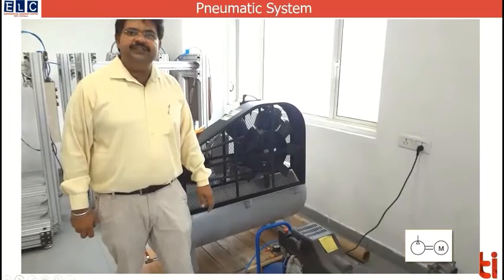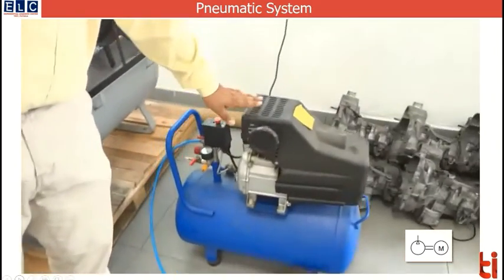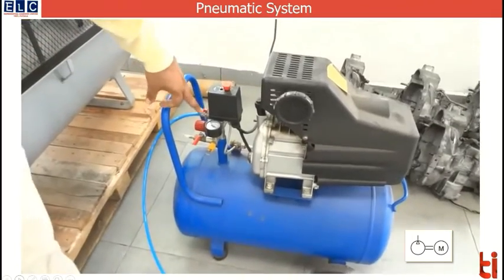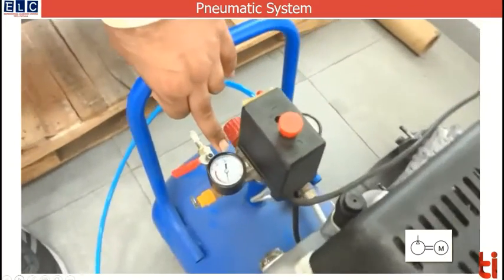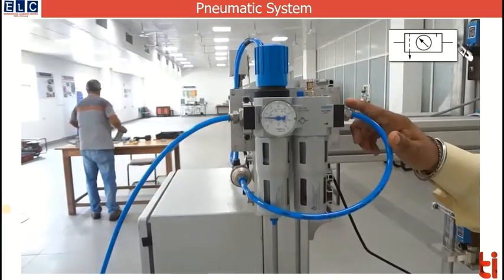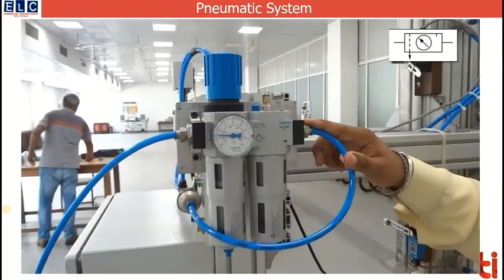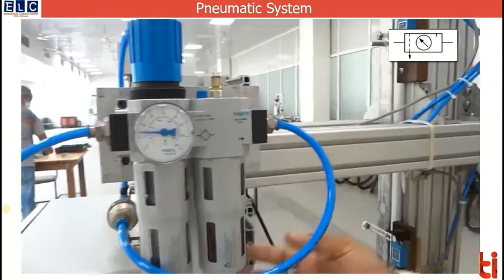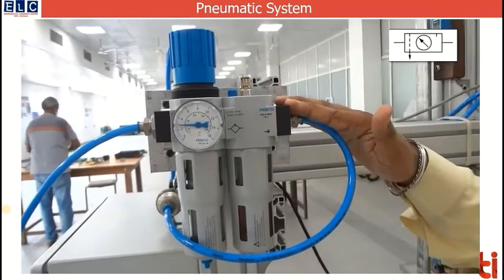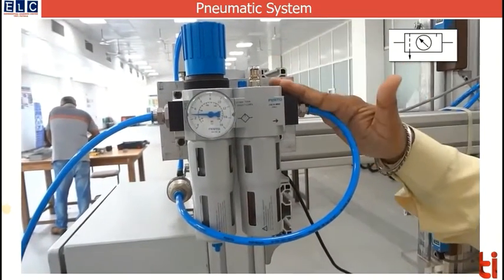The machine requires compressed air to operate. Here you have the compressor unit, which is also fitted with a storage cylinder where air is stored at a pressure of 7 psi, as indicated in the dial gauge. This air first passes through an FRL unit — a filter-regulator-lubricator unit — where oil of specified viscosity is stored.